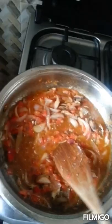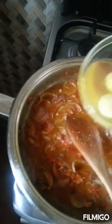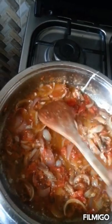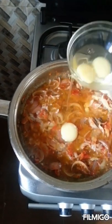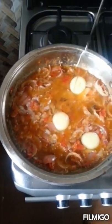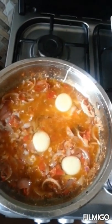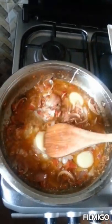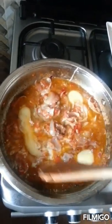I'll taste for salt to see if it needs any. I think it's just a little bit short, so I'll add a little salt. Now I'm going to add my eggs — I'll just open up some spaces in the stew for the egg. I'll pour the eggs in. I didn't beat the eggs, but you can beat them if you want. For me, I decided not to beat them. I'll just spread them across.